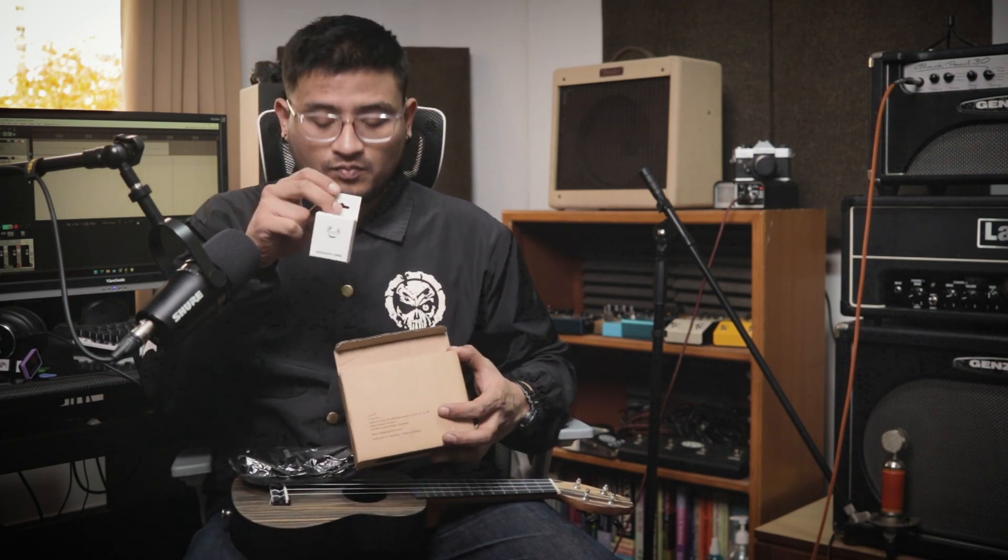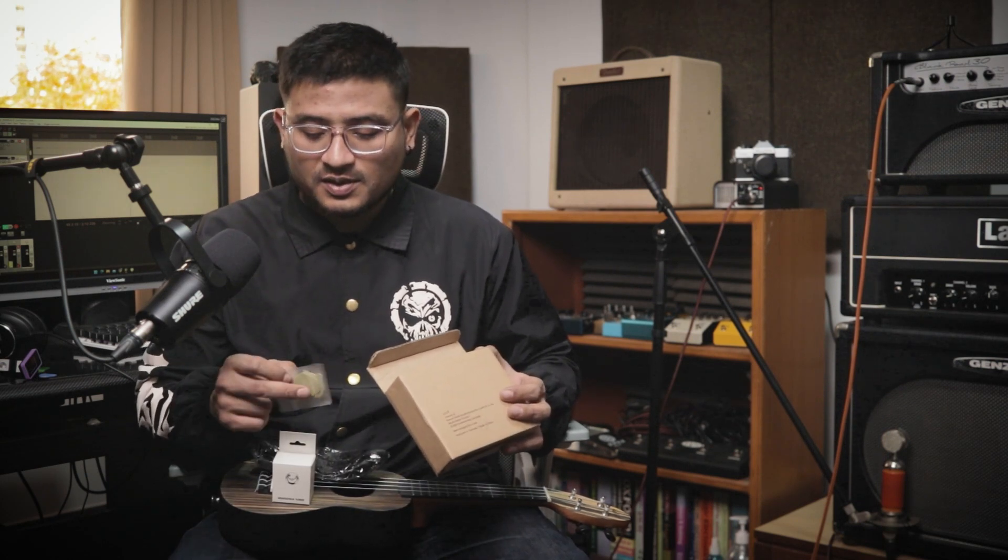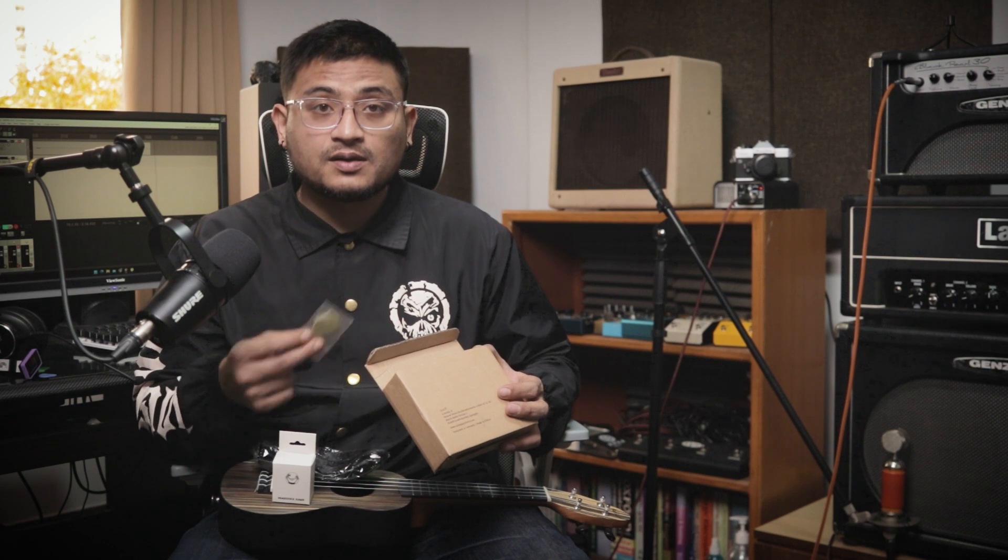Accessories include a Strap, a Tuner, and Picks. Picks are available in the KKO.